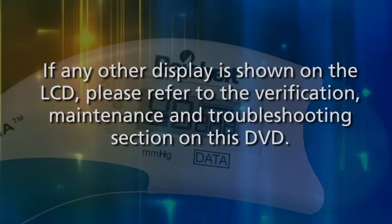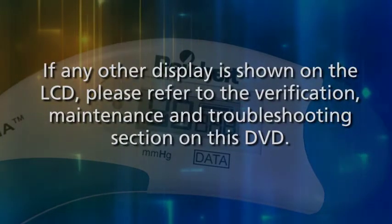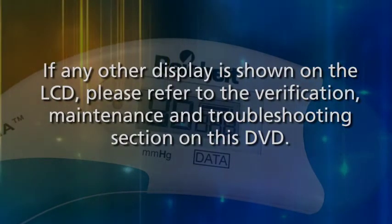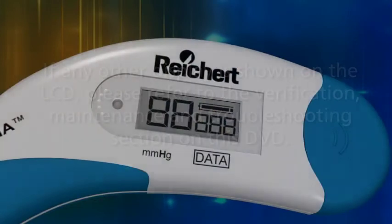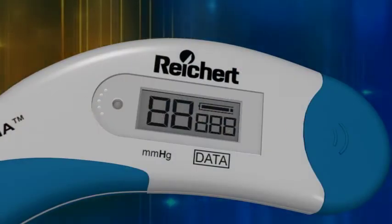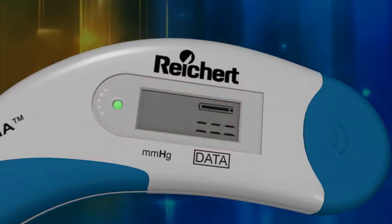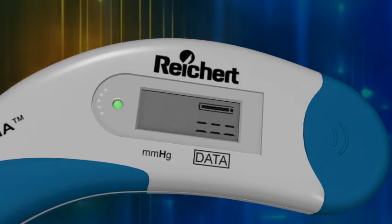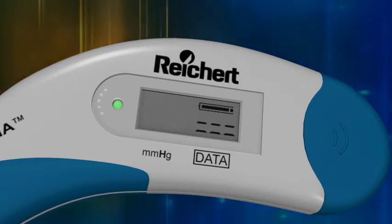If any other display is shown on the LCD, please refer to the verification, maintenance, and troubleshooting section on this DVD. After briefly displaying the five-eighths, the green LED will light and the LCD will display a double row of dashes, which indicates the Tonopena Via tonometer is ready to measure IOP.